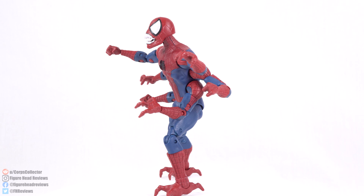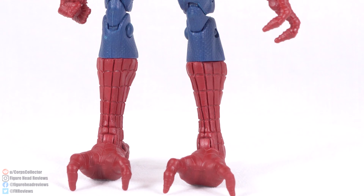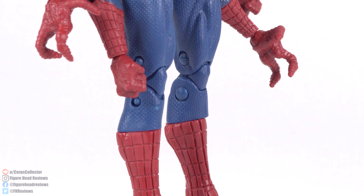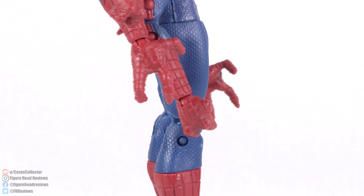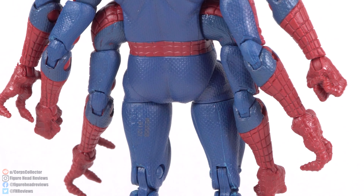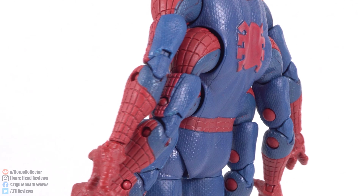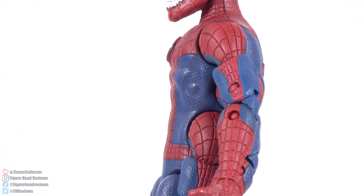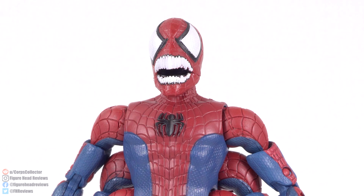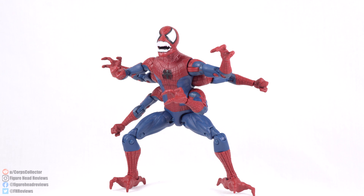So getting a Doppelganger figure is awesome. However, the lack of waist articulation and using that old six-armed Spidey mold — that is probably the biggest disappointment. Waist articulation is probably the biggest thing I want out of this figure. But getting a Doppelganger figure is something I wanted because we're getting more and more figures for the Maximum Carnage story arc, and I really want to make a display with all of those characters. So now that we got Doppelganger, I think we still need Shriek and maybe Carrion, and we're getting most of the secondary players done. I'm happy we got this figure.